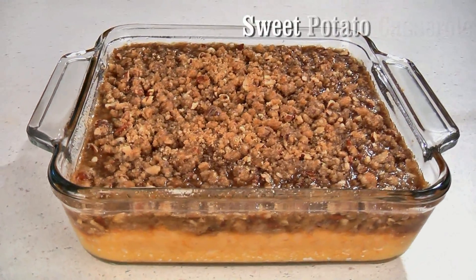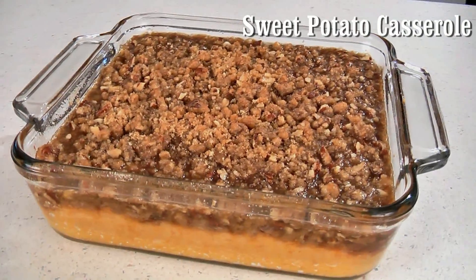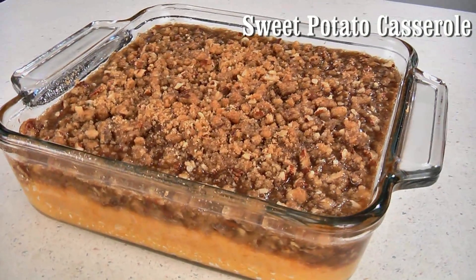Happy Thanksgiving! Today I'm making sweet potato casserole. This is a great side dish for your holiday meals. It's very easy to put together and the potatoes turn out light and fluffy, and it has a sweet topping. So let's get started.